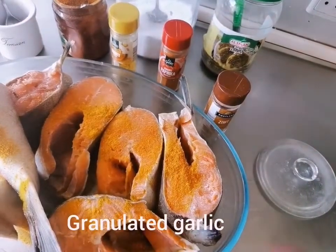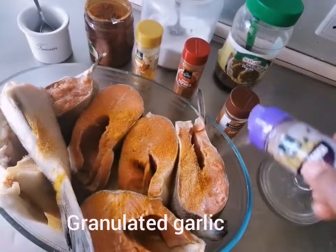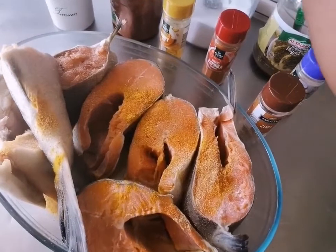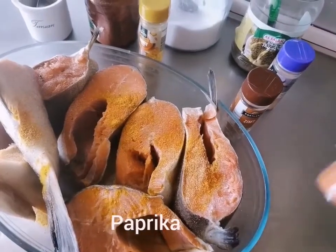Then you have to put some granulated garlic. Then you put some paprika.